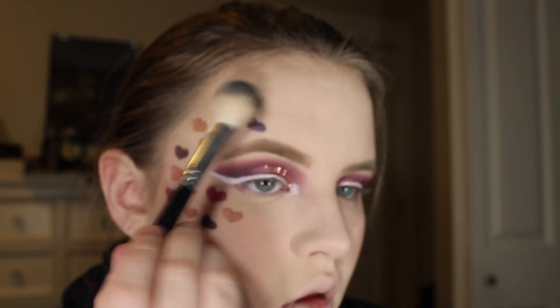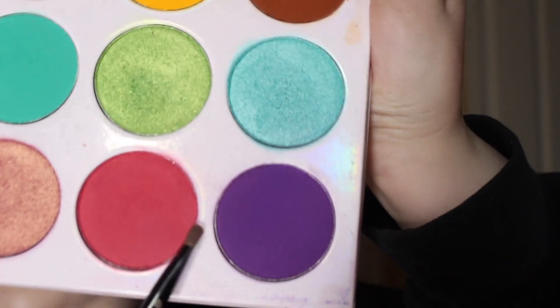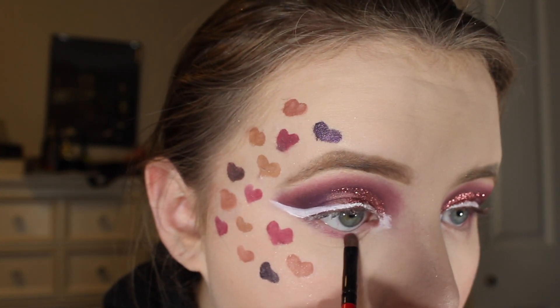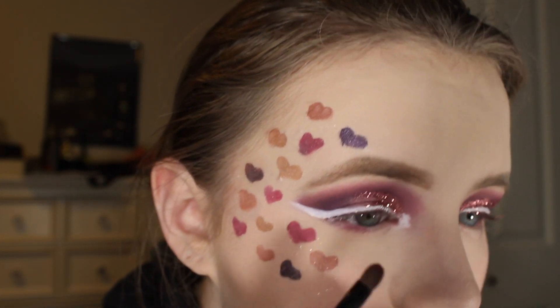I'm going to be using my Bella Pierre Cosmetics Shimmer Powder in Sensation to highlight my cheekbones, my nose, above my eyebrow, above my cupid's bow, and anywhere else I feel necessary. Then I'm going to take my Juvia's Clay Sula Palette and take the purple and pink and do that underneath my eyes.